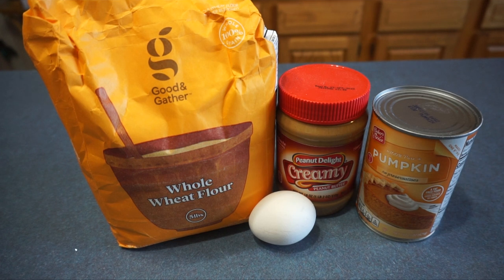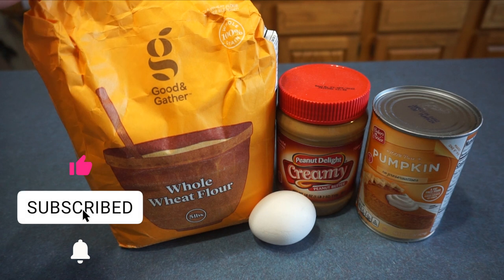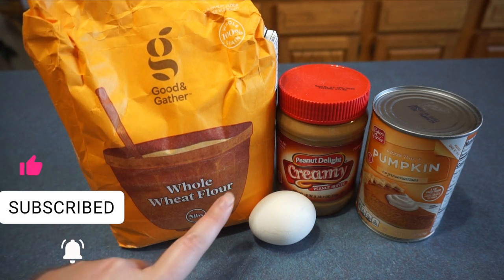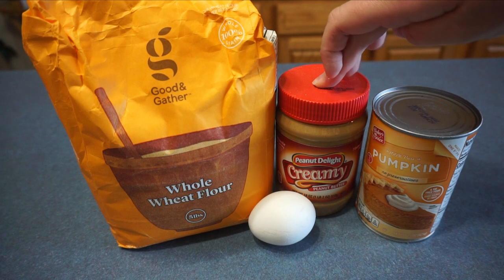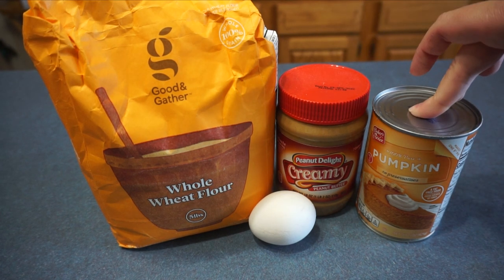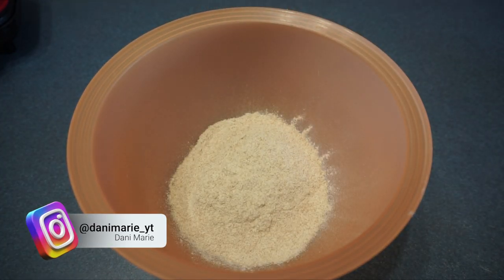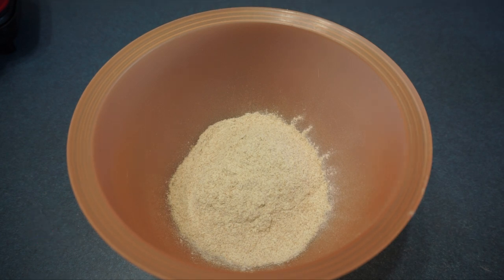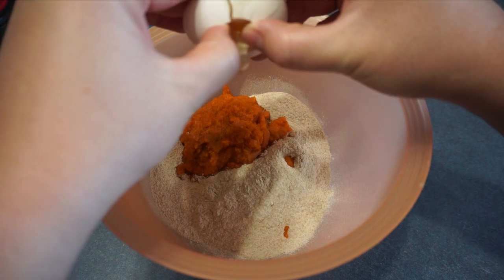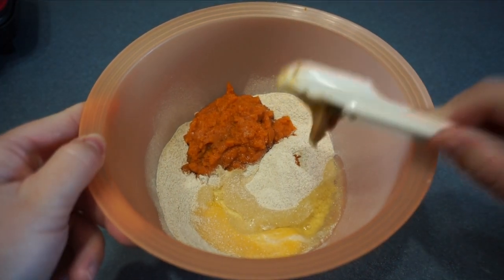We are going to be making the peanut butter pumpkin dog treats. We need one cup of whole wheat flour — and remember to use whole wheat flour and not regular flour, because dogs can't have regular flour, they have to have whole wheat flour — a half cup of pumpkin, one large egg, and two tablespoons of peanut butter.